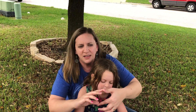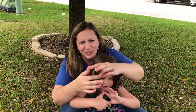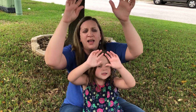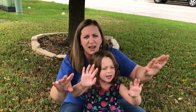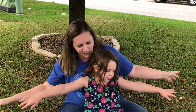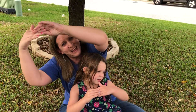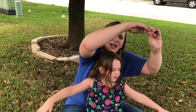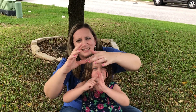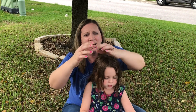The Itsy Bitsy Spider went up the water spout. Down came the rain, and washed the spider out. Out came the sun, and dried up all the rain. And the Itsy Bitsy Spider went up the spout again.